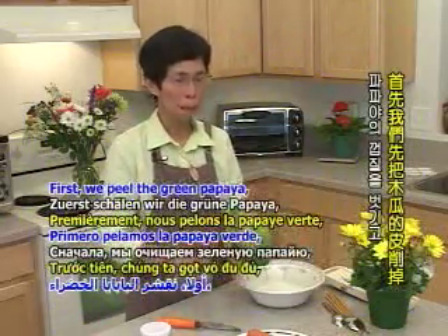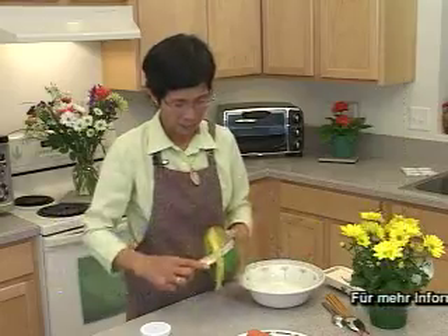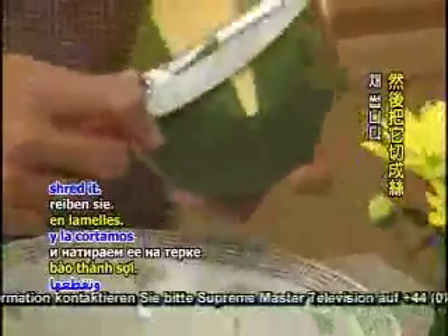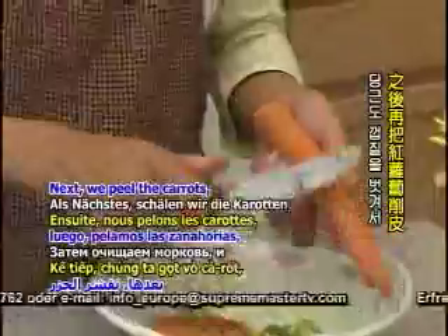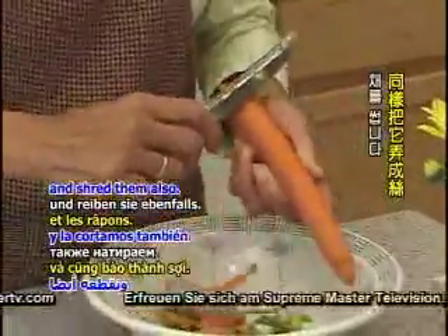First, we'll cut the green leaves. Cut the leaves off.